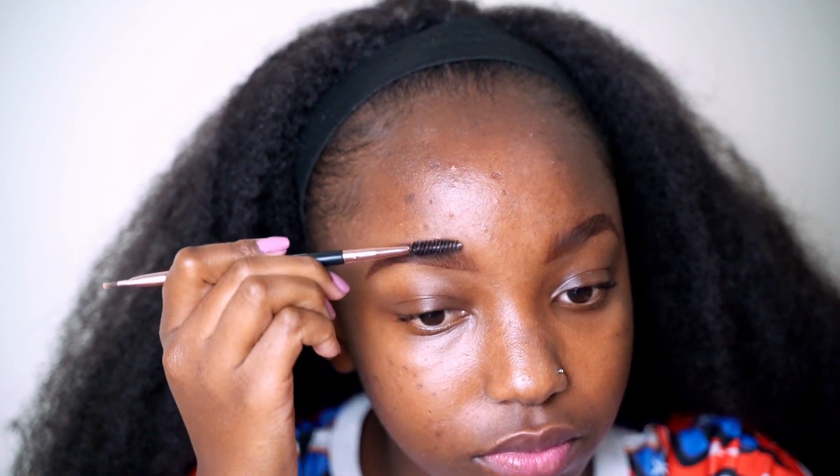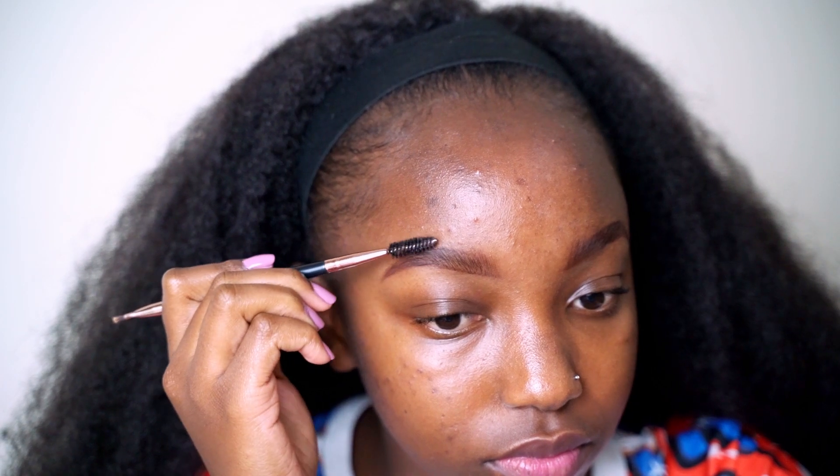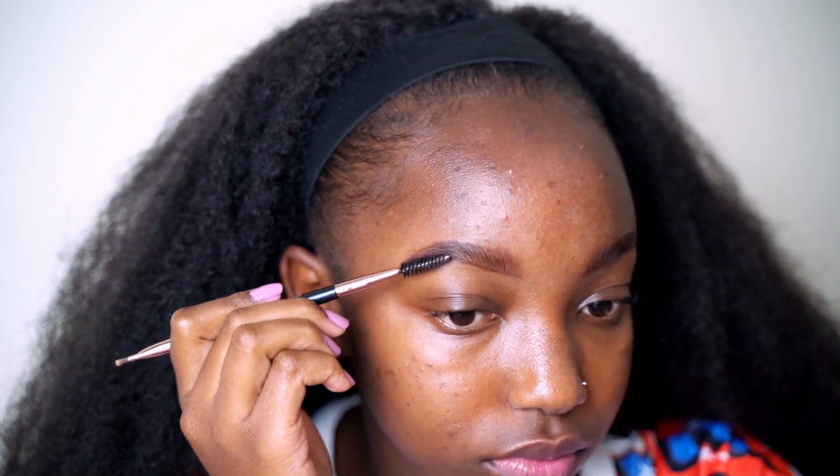Then I'm using my spoolie and brushing especially the tip of my brows so that I don't get boxy brows.